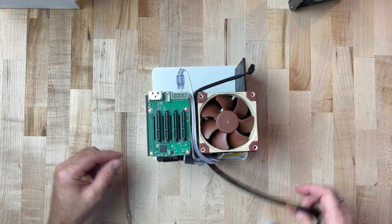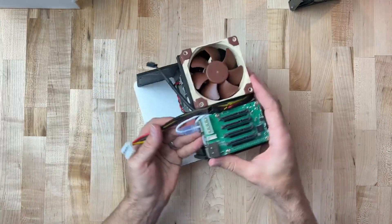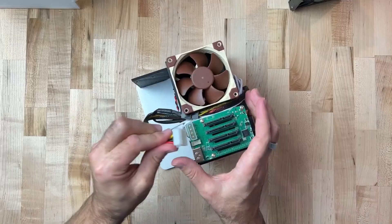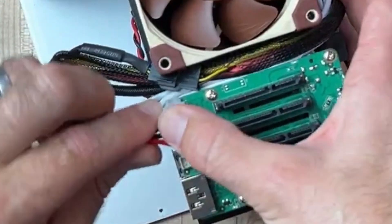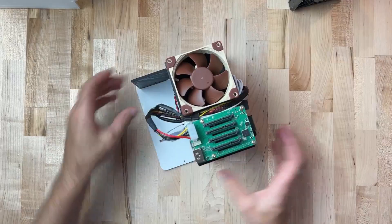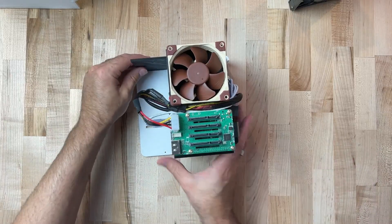Our final connections here we're going to route up and over. We've got our fan connector, and then this is the one that powers the NAS — that's the end of our main wiring harness. So that's all the wiring. Now we need to get the hard disks in place.